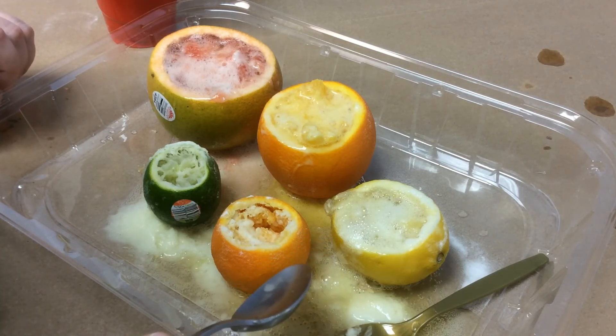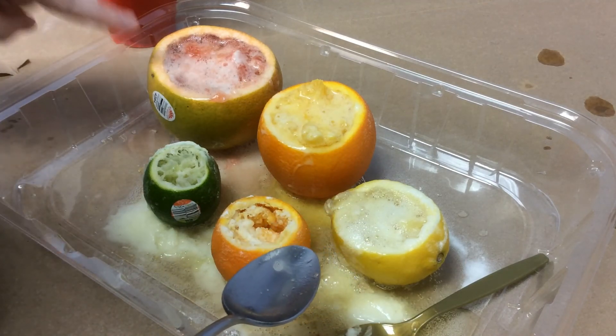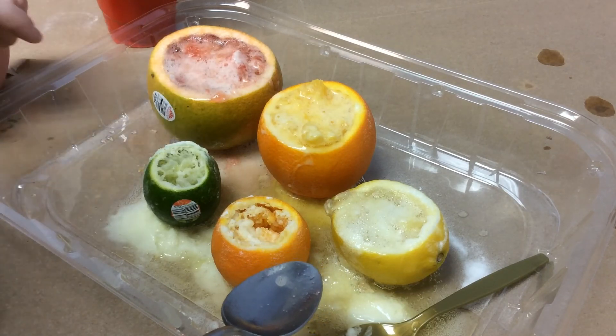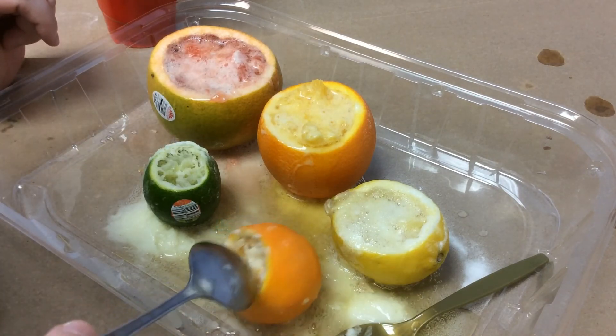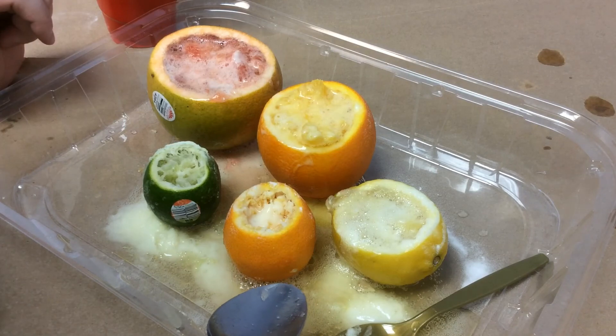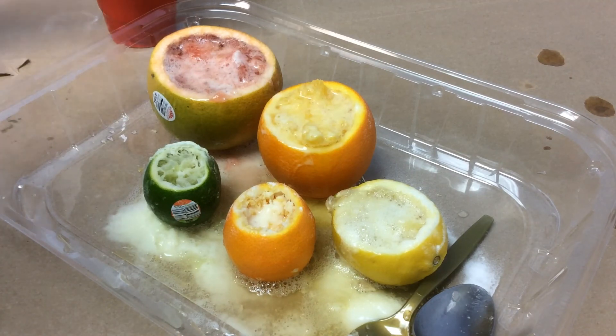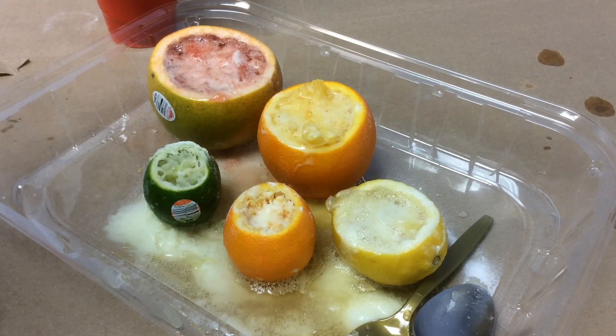You could try juicing them into cups at home if you want to do it that way. You can even scoop them out, juice them, and pour the juice back into the empty citrus skin if you really want to get fancy. Our poor little clementine was just not very fun — I'd say he bombed, but he didn't, and that's the problem. I hope you guys have fun. I would love to hear your experiment results and observations about my experiment or yours. You can drop those in the comments, or send us videos or pictures of your own experiments to our Facebook page at Huntsville Madison County Public Library. Thank you, guys.